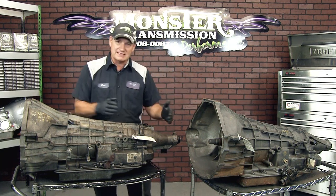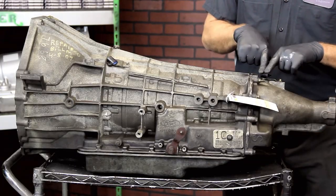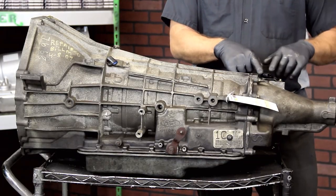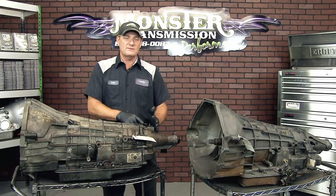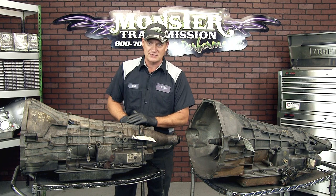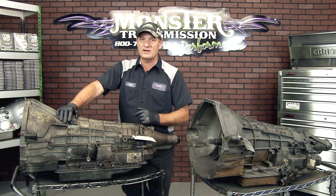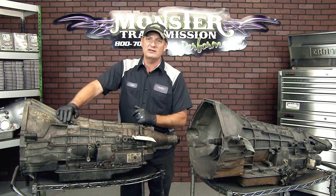Also, if you have a tail housing, the speed sensor will be on the top of the tail — that again is the output speed sensor for the 4R100. If you're four wheel drive, same thing as the E4OD: the speed sensor will actually be on the transfer case. When you talk to the sales rep, we'll ask you if you have speed sensors and how many and their location.